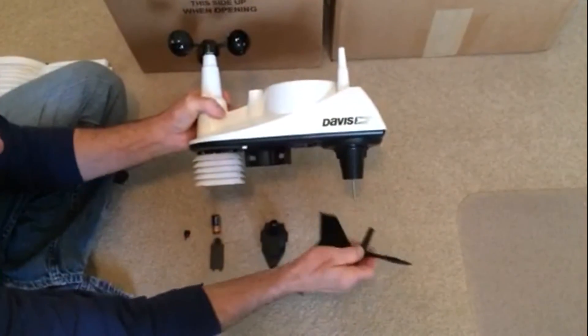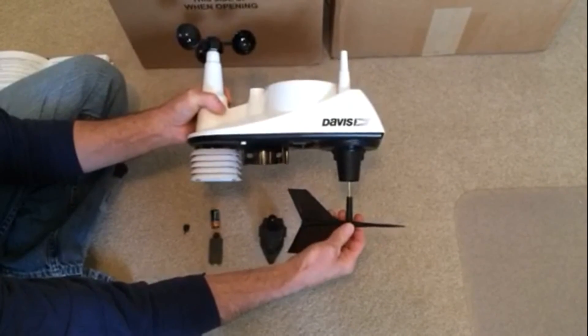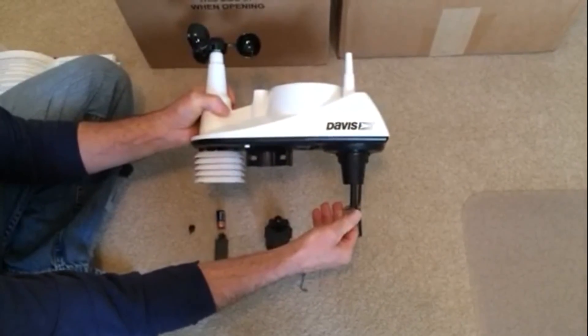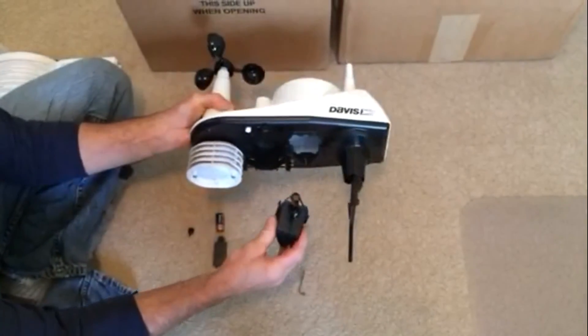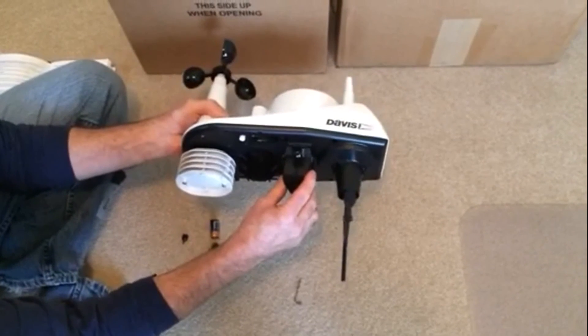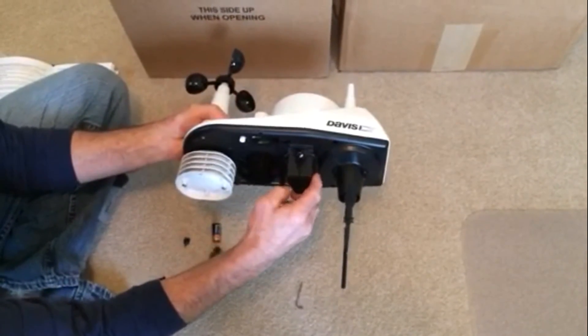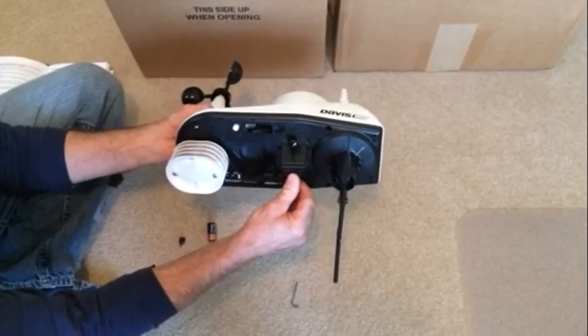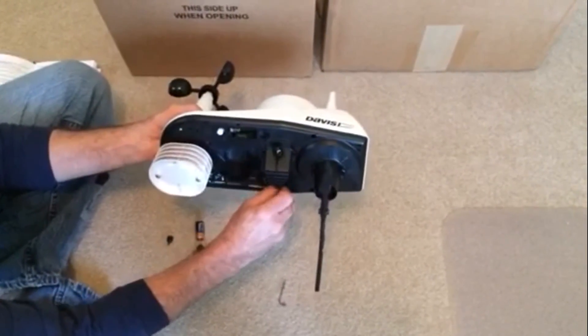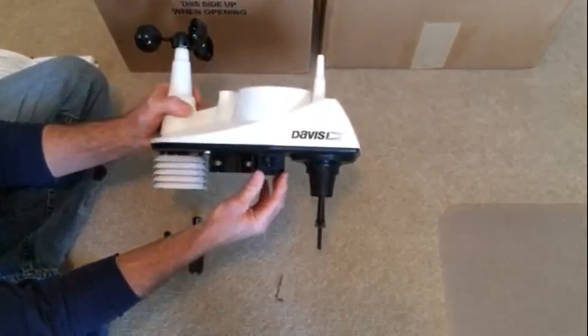The wind vane is just as simple. You take it and there's a little O-ring on it — you slide it onto that post, and you're done with the wind vane. The rain gauge is just as simple. This tipping bucket rain gauge — you slide it under a lip at the top of the component, then close it down and tighten it with a set screw. And the rain gauge is all set.